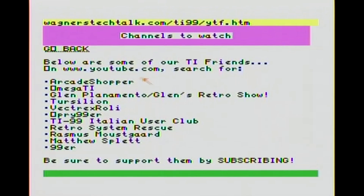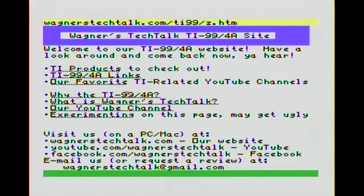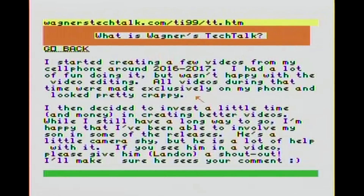Here are some of our favorite channels to watch. Pause this and take a look - lots of great stuff. Of course, you won't be able to use your TI to watch YouTube, sorry about that. So what is Wagner's Tech Talk? It tells you a little bit about Wagner's Tech Talk. Apparently you already found it, so I don't think we need to read all of this - we'll just skip on back.